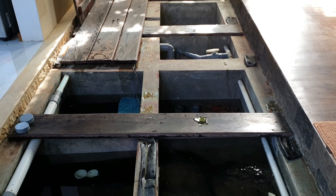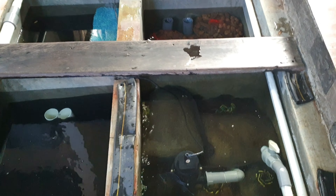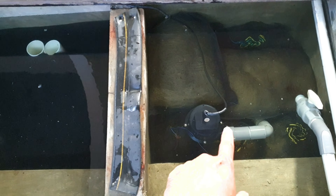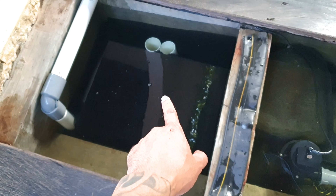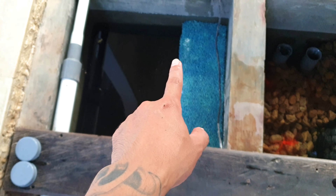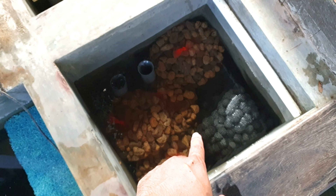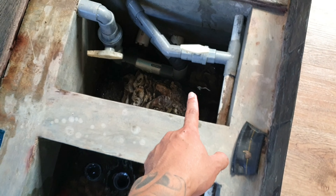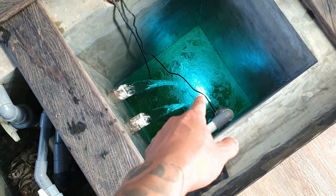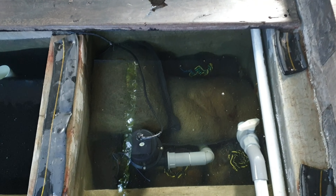Jadi ada 6 chamber disini ya. Yang ini chamber pertama, mengalir ke chamber kedua, terus chamber ketiga, terus chamber keempat, terus chamber kelima, dan terakhir chamber ke enam.